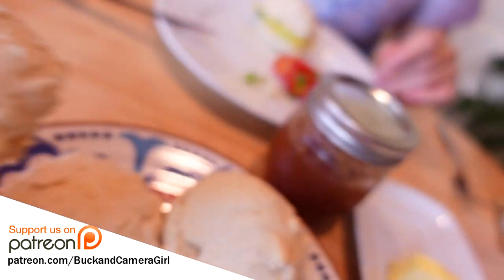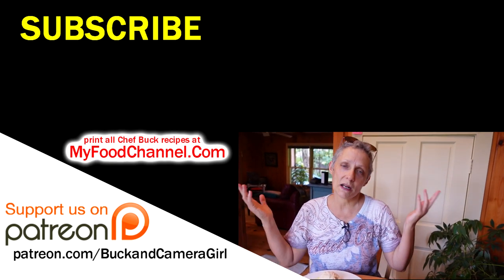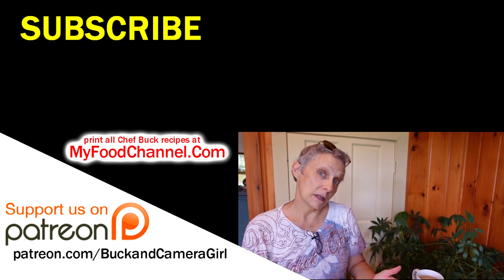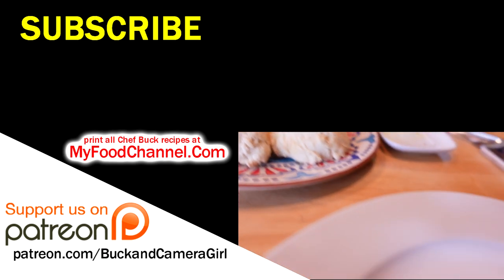Camera Girl likes to slice them in half, toast them, and then throw a little jam on them. Oh yeah. I hope it inspires you to make up your special treat, whatever it is. If you want the recipe, go check it out at myfoodchannel.com — check out all of our recipes there. And till next time, ta-ta. Gotta put a biscuit on my plate now.